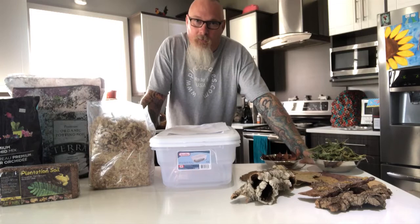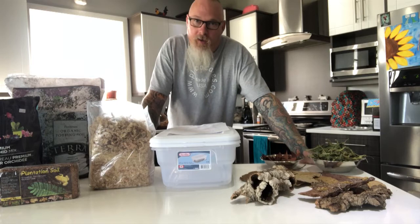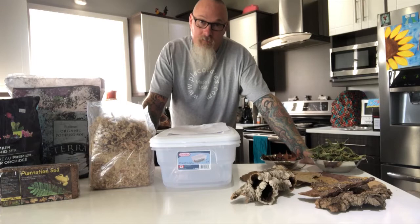Hey guys, as I mentioned earlier, we're going to be getting some isopods this week. To get prepared for those isopods, we've got to make sure their housing is ready. All this stuff in front of me is what we're going to talk about — just trying to get these containers ready so it's less stressful on the critters when they come home, and we can just land them right away.